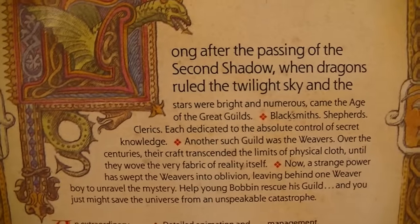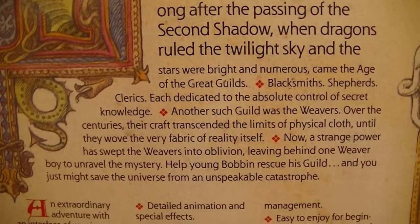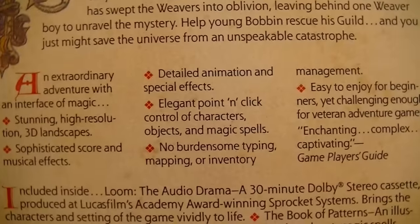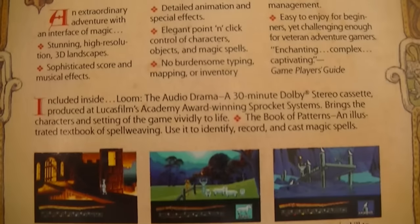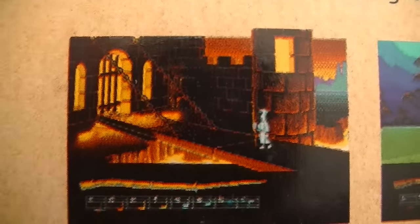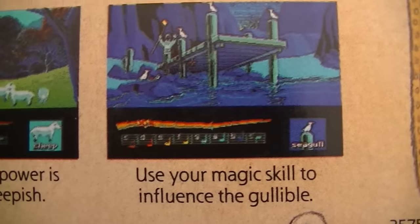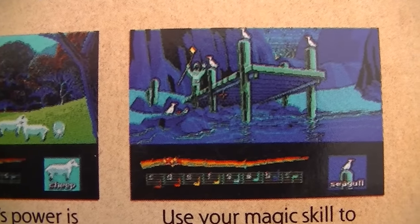In Loom you play as Bobbin, a young boy who is the last of the Weaver's Guild and it is your task to prevent an unspeakable catastrophe from happening to the universe. The game features stunning high resolution 3D landscapes, detailed animation and special effects, and elegant point-and-click control of characters, objects and magic spells. That sounds like advertising text, but the box shots really show that 90s gameplay and 90s graphics style, and I dig that.